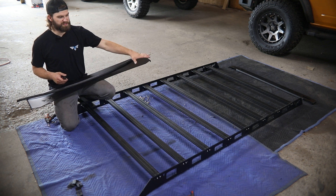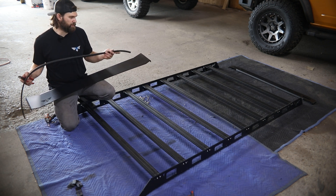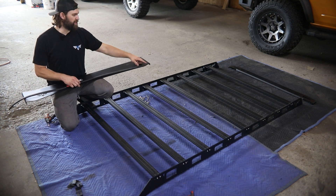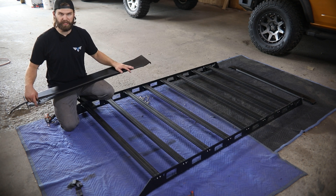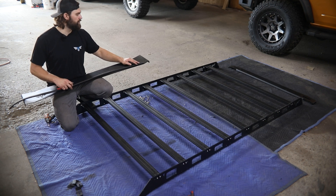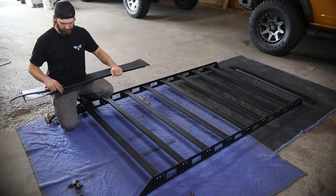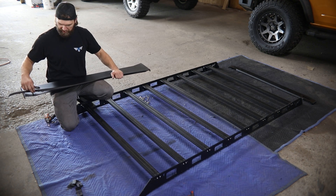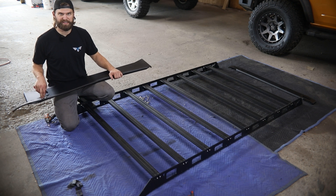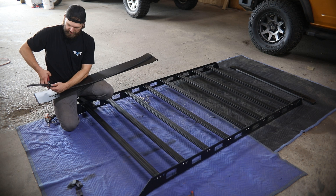Once you get all your crossbars installed and your rack looks like this, go ahead and grab your front fairing along with the provided edge trim. We're simply going to stretch it out from point to point, cut it off, and then press it up on this leading edge of the fairing. You can cut this using tin snips or wire cutters — you just need something that can cut metal because this is an aluminum impregnated seal. Go ahead and mark that with your thumb and then cut it right off.